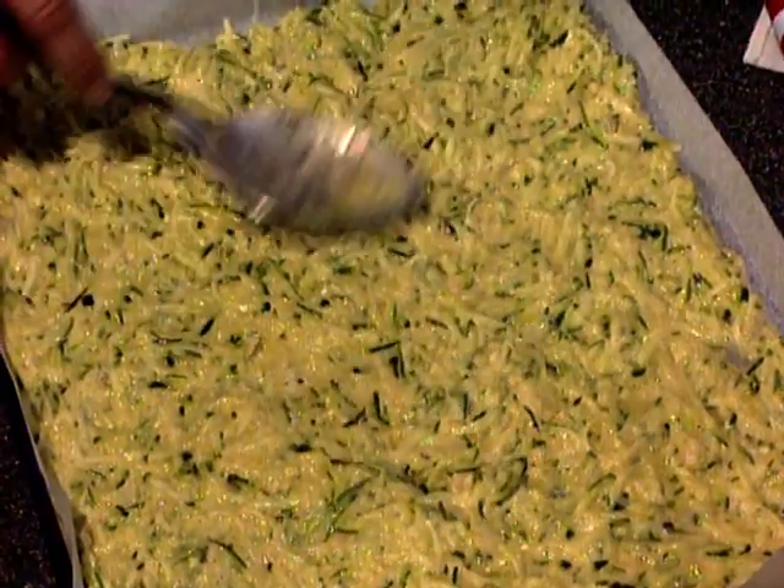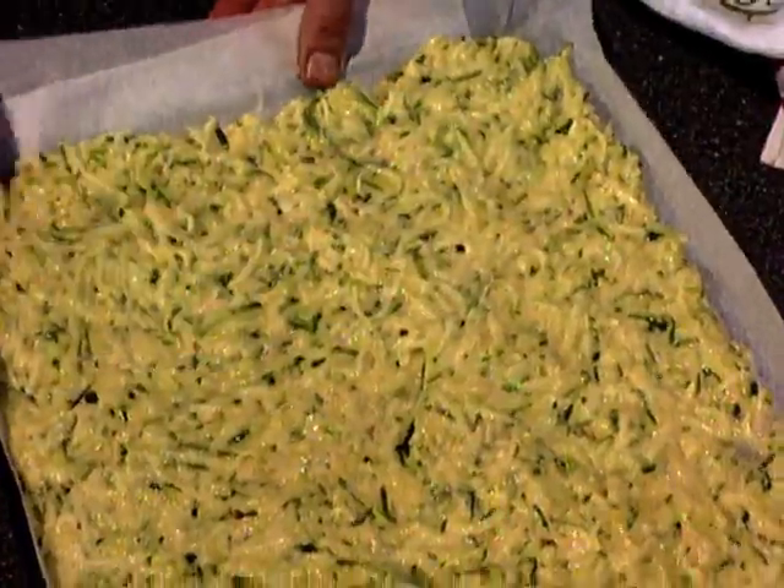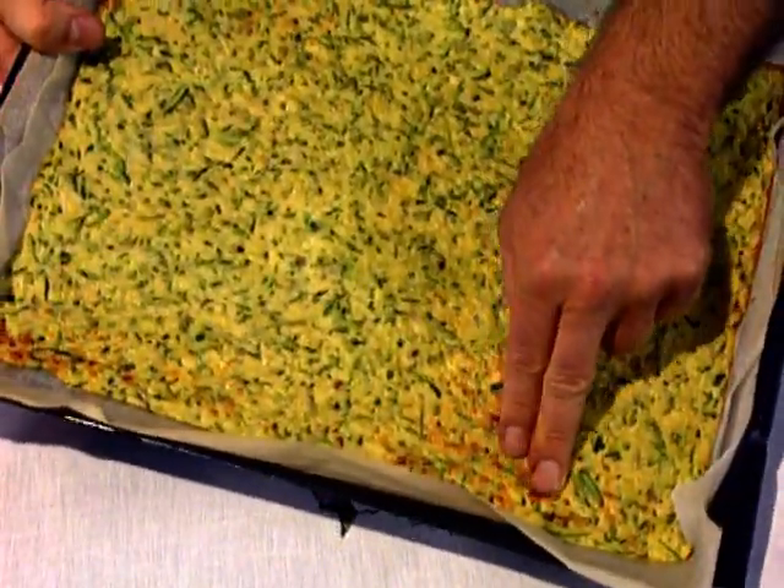Once done, it's into the oven about 20 to 25 minutes at 180 degrees C. When it's ready it should be firm to the touch.